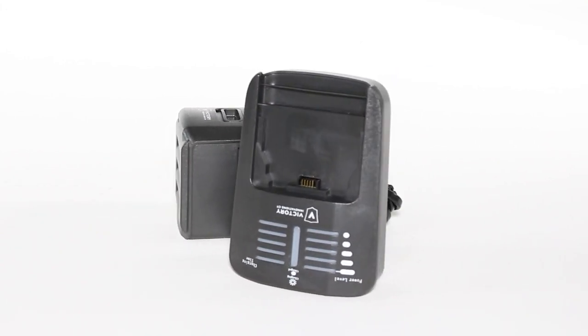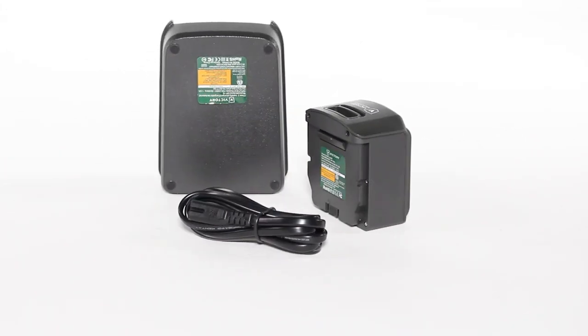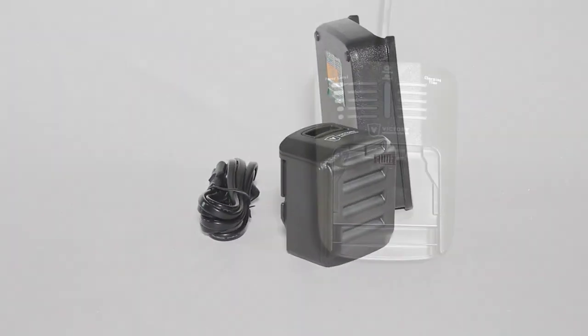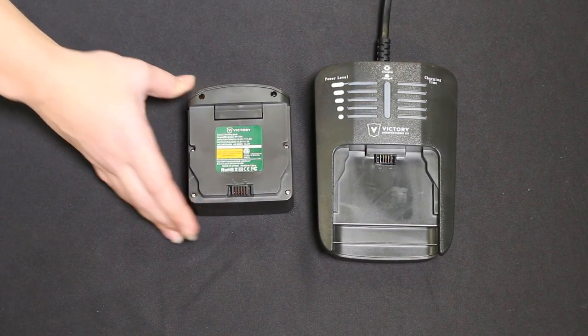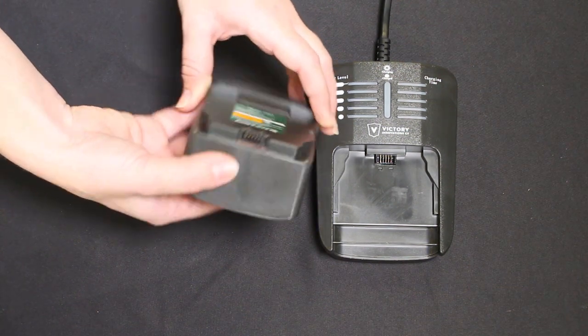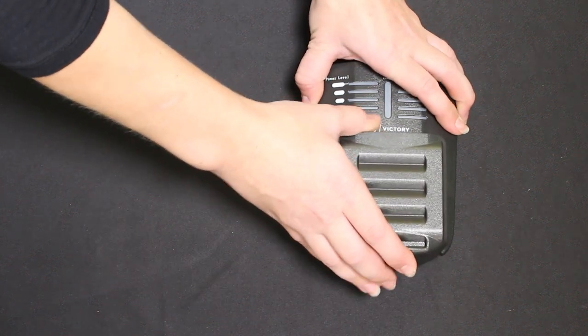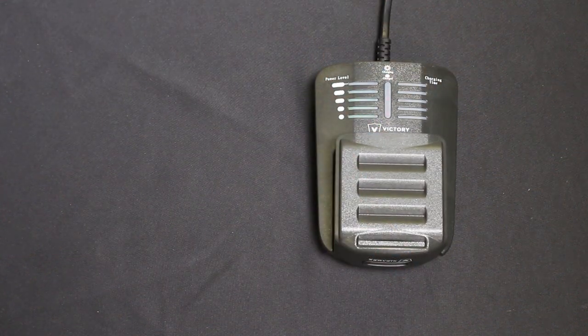All Victory Innovations Backpack Electrostatic Sprayers come with a 16.8-volt lithium-ion battery. To charge your battery, simply snap-align the grooves of the battery into the charger and push the battery forward into a locking position, listening for the click.